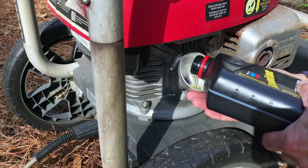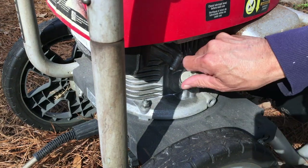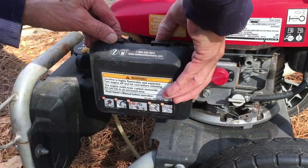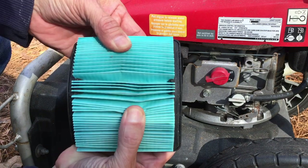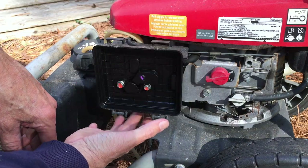The oil dipstick is not even on the stick — it's bottomed out — so there is some oil in there but it's low. It takes 10W-30, and after adding oil it's right on the full mark, so we're good. The air filter looks brand new.